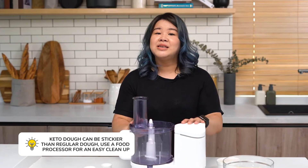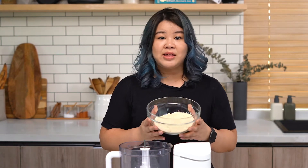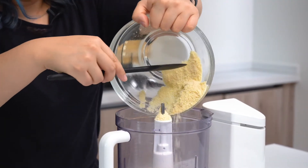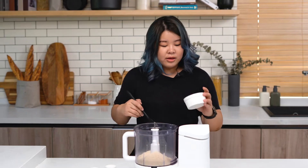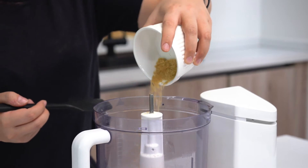Now we're going to preheat our oven to 350 degrees Fahrenheit or 175 degrees Celsius. Because ketogenic-based doughs are a little bit more difficult to work with and get very sticky, this is where your trusty food processor is going to come in super handy. My chosen keto-friendly flour is almond flour, so I'm going to add this into the food processor. Another important ingredient in keto baking is flaxseed meal — it gives a little bit more toastiness and a greater flavor.